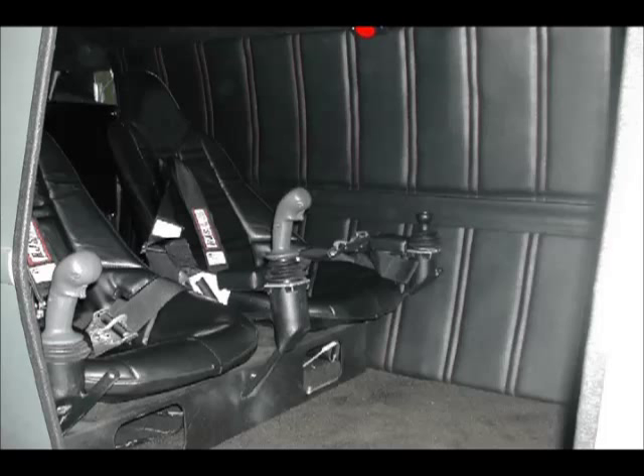In the left seat you'll see the joystick and the throttle, so you can fly this full 360 degrees in the roll, and 15 to 20 degrees in the pitch.